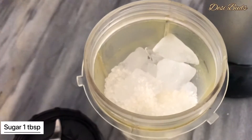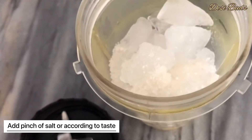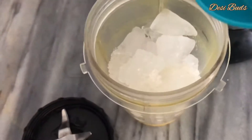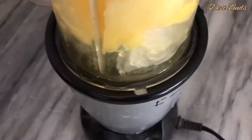Add 1 tablespoon of sugar. Add 2 tablespoons of water. Add 1 cup of ice and blend it.